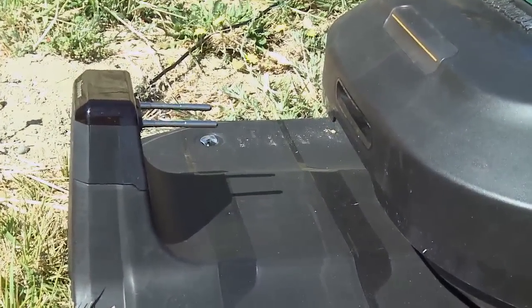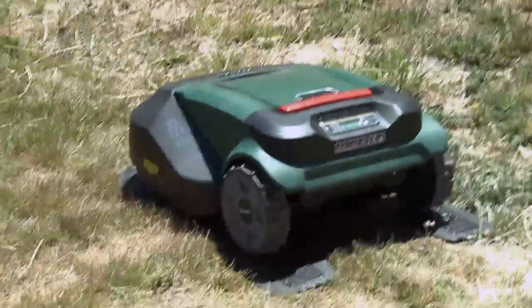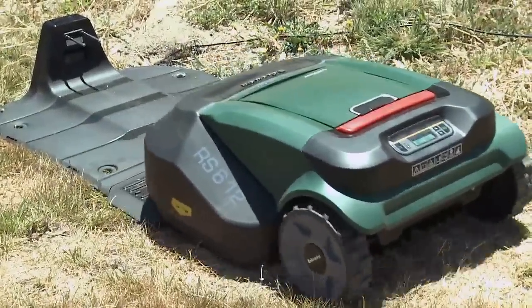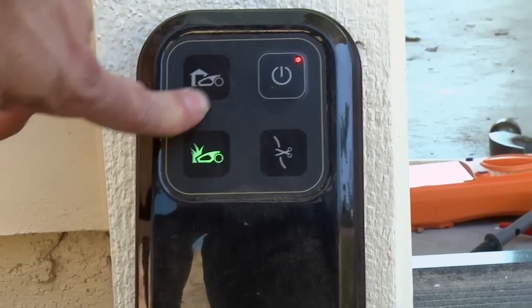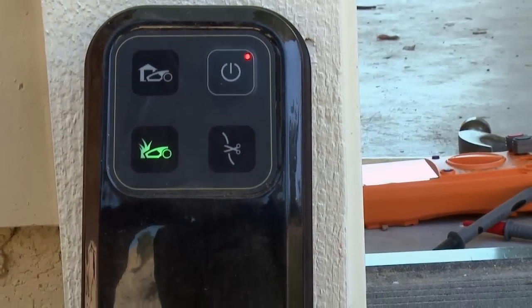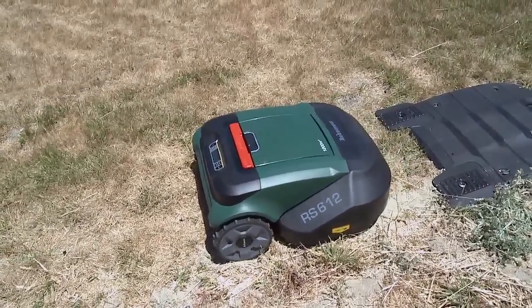The Robo-Mow goes into the docking station, plugs in, and charges up. They say you can leave it outside, but it's probably better to leave it under an eave so it's not getting fully rained upon. It does have controls — you can program it to mow the lawn every Sunday, or every day if you want.